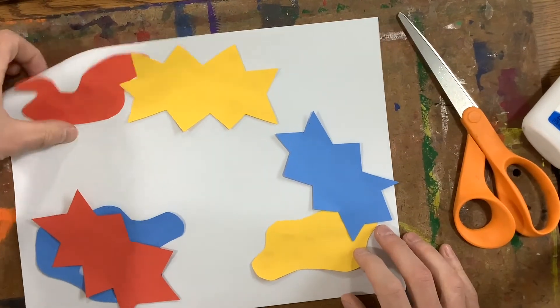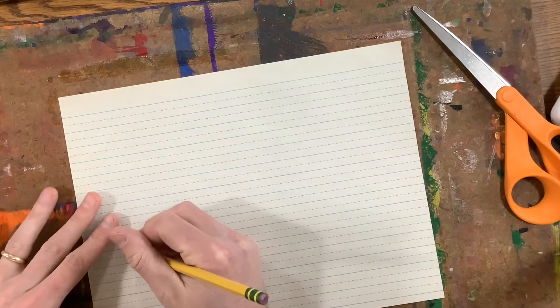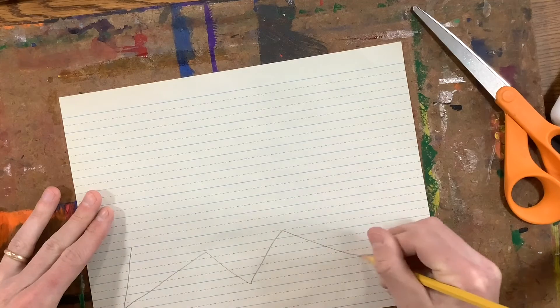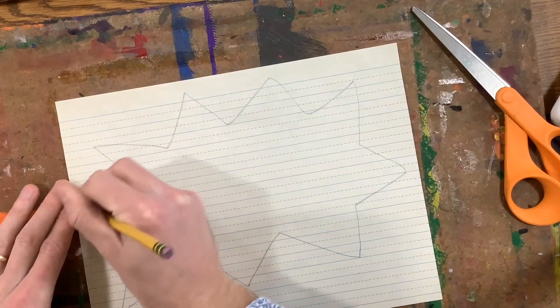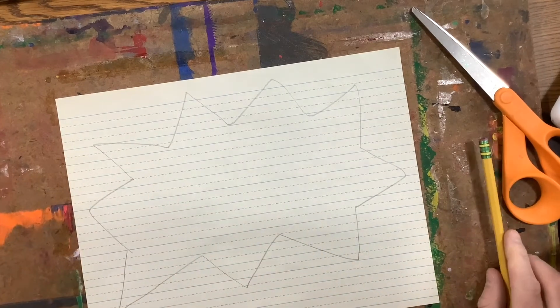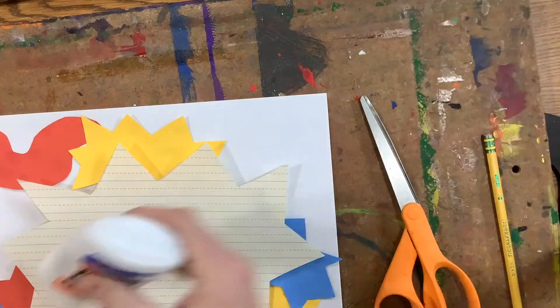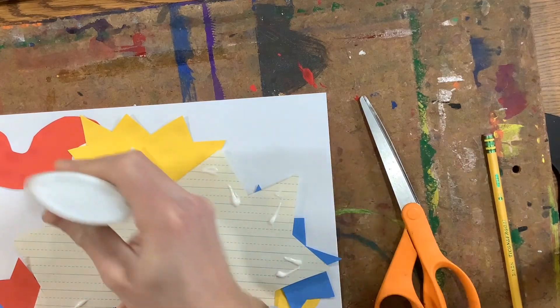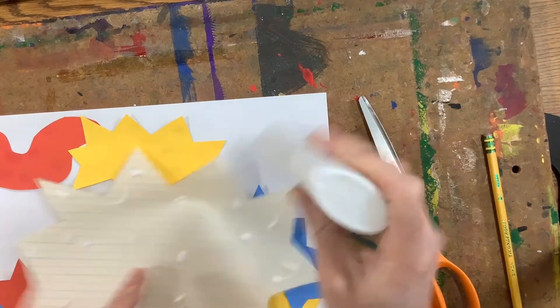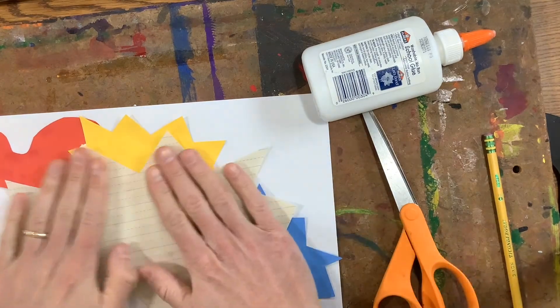The last thing I'm going to do is draw another explosion on either my newspaper or newsprint, and it's going to be very big — almost the whole sheet of paper. We need it big because our word is going to go on top of this next time. After I have that drawn, I can cut it out. After I've got that big explosion cut out, I glue this one down in the middle. Remember, dots of glue all the way around the edge, a couple in the middle, and flip it over like this.